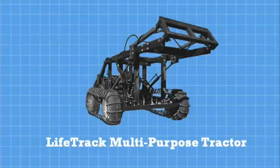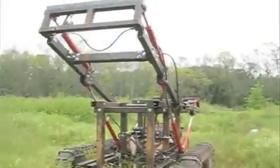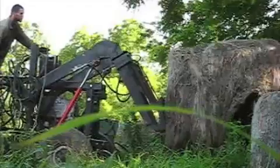The Lifetrack Multi-Purpose Tractor is the backbone of the Global Village Construction Set. The Lifetrack combines the power of a skid loader with the functionality of an agricultural or construction tractor.